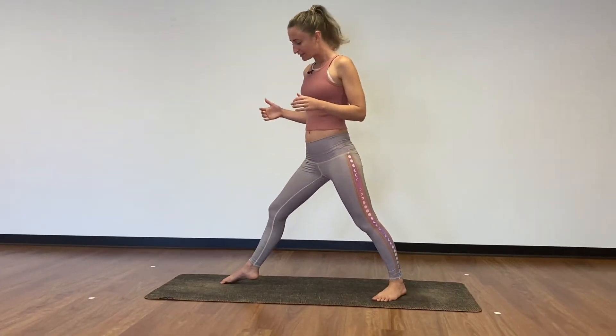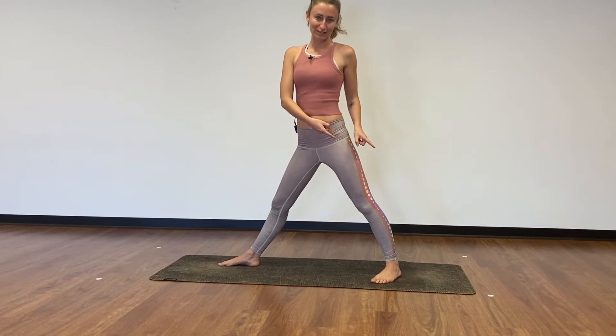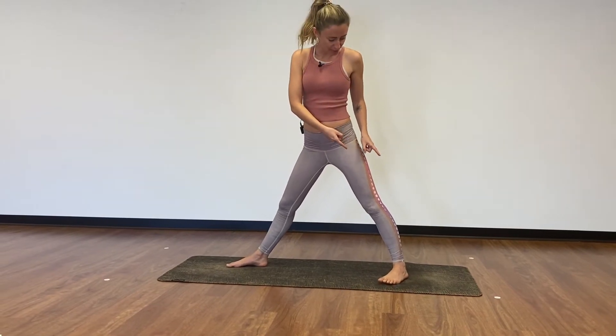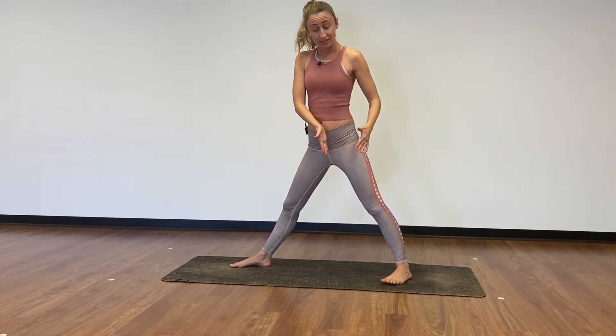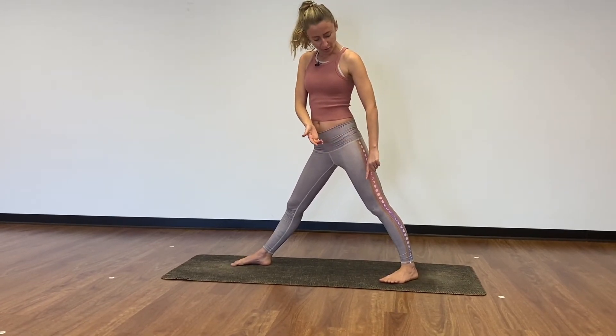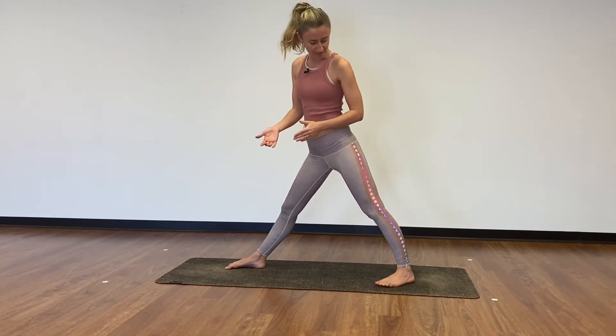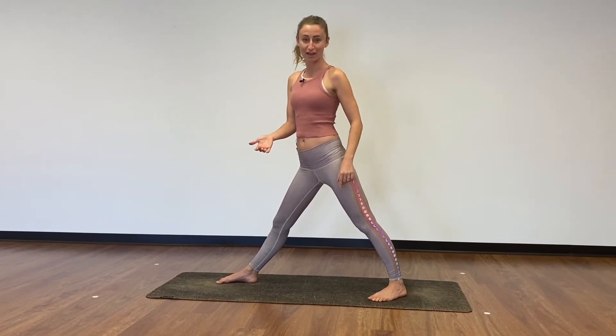You're going to start with a wide stance — I'm starting with my right foot forward. Bring awareness to your back foot first. Your back foot is going to turn at 45 degrees, with your back left toe pointing to the top left corner of your mat or of the room that you're in. There's a gentle pressing on the outer edge of that foot.